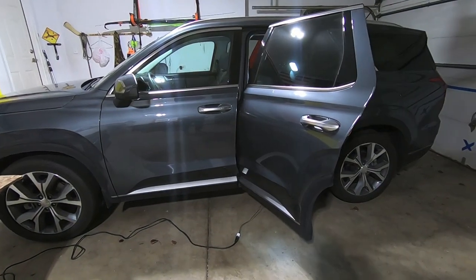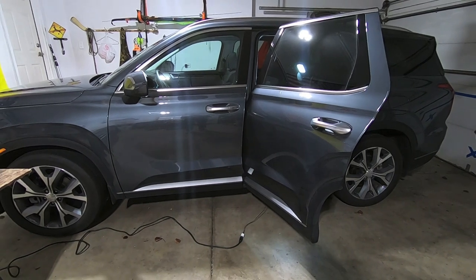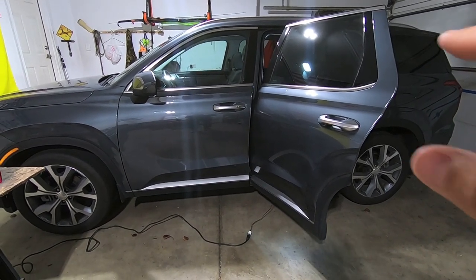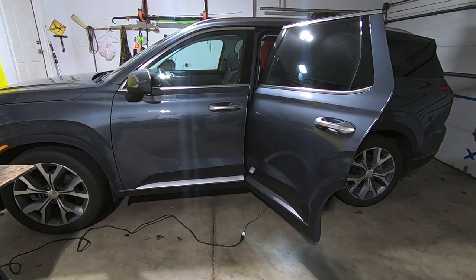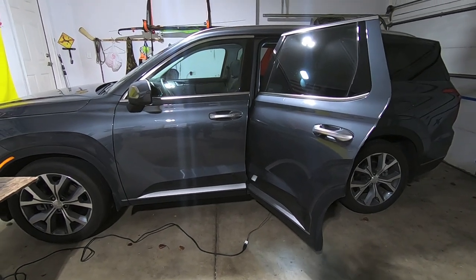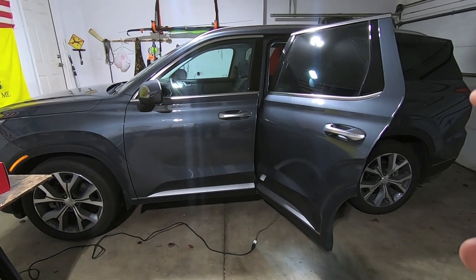Hey everyone, waterfowler41 here. This is part three of my Hyundai Palisade stereo upgrade video series. First and foremost, I want to apologize for how long it took to get this video released. A couple things popped up — our basement flooded and then my dog ended up getting really sick and ultimately diagnosed with cancer, so I had higher priorities.